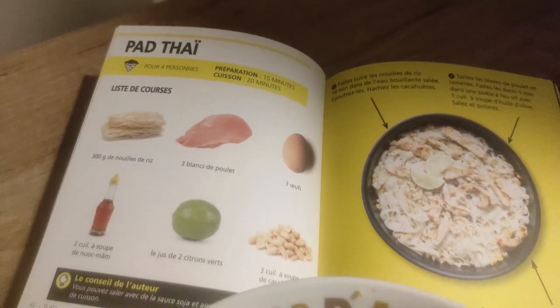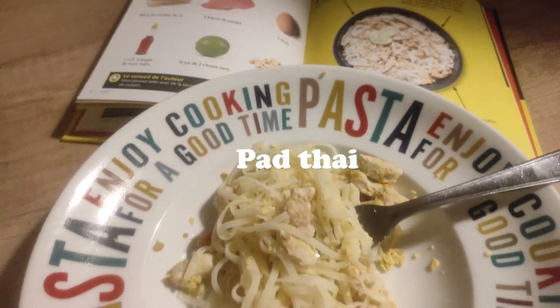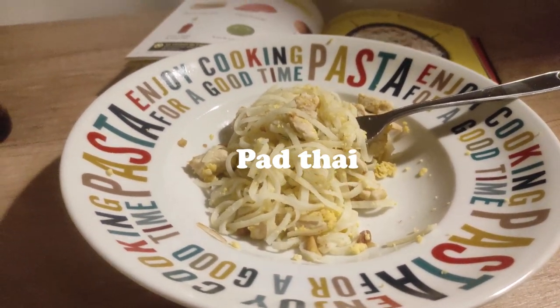For Tuesday dinner, my mom tried a pad thai recipe from a book we have — easy quick recipes — and it actually did not turn out very good.